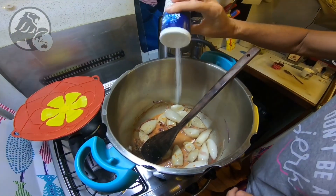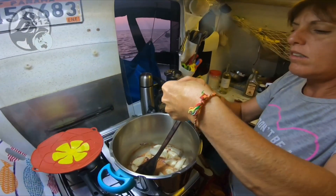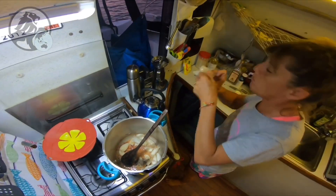Du sel, du poivre. Je vais mettre un petit peu de gingembre.